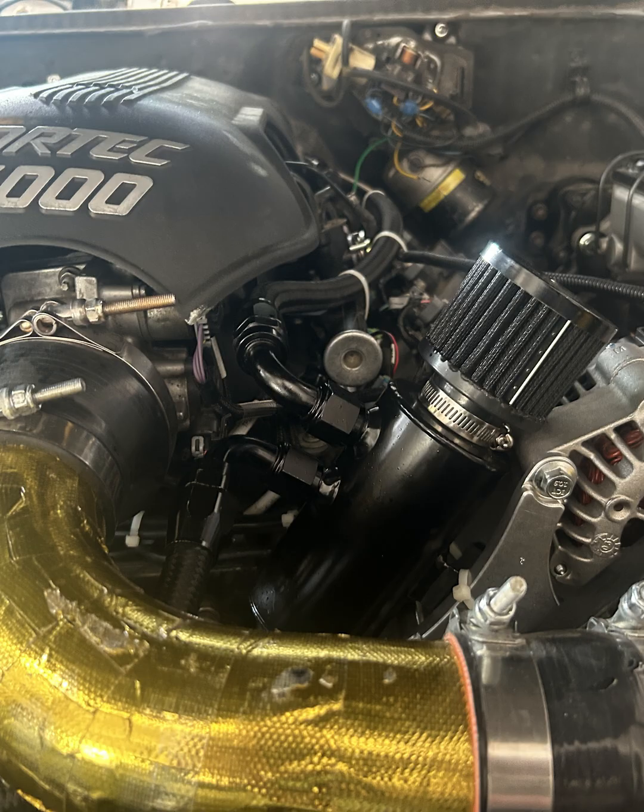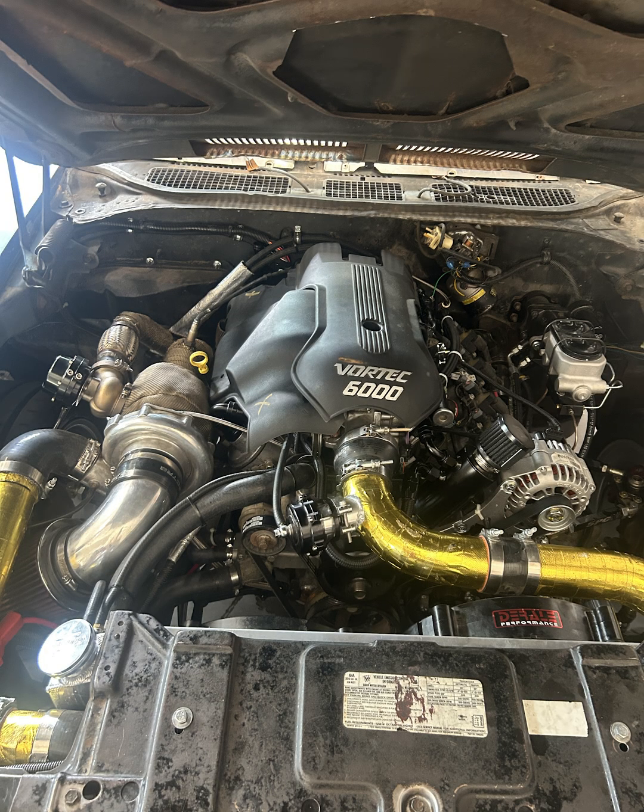The king of holding things together currently is zip ties, just around the bracket and those catch can brackets. But this gives you a good look as to how everything is set up at the moment and how it'll likely be.